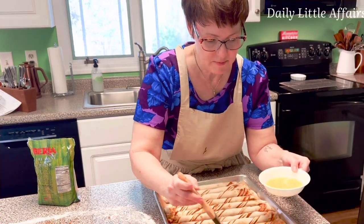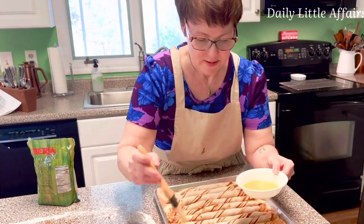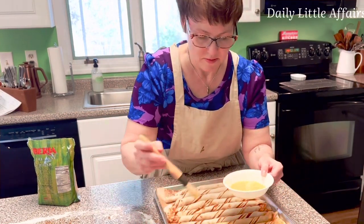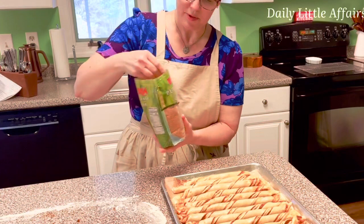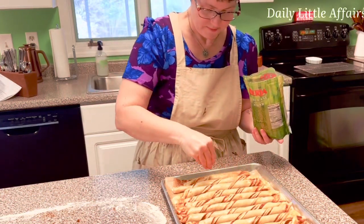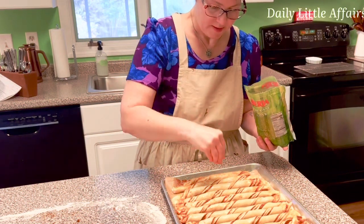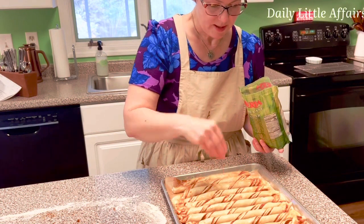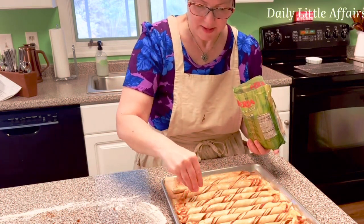It's funny — my one hand twists really well but the other one not so well, and you'd think it would be my right hand since I'm right-handed, but it's the left hand that's doing the good job. Now I'm going to brush them with some egg wash — egg beaten with a little bit of water. Now we're going to sprinkle pure cane raw sugar on top, then set this on the stove and let it rise for about 30 minutes.